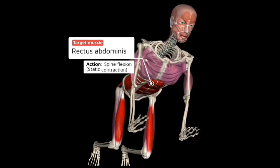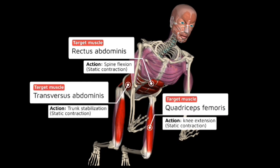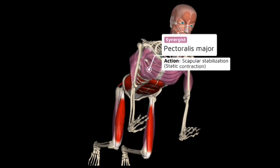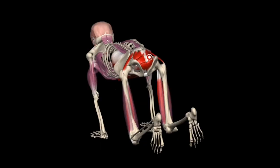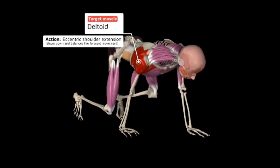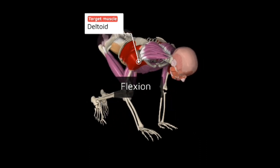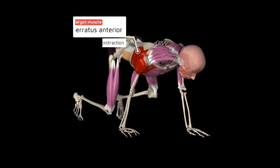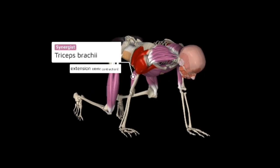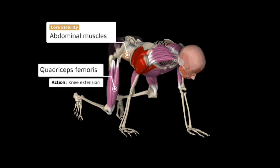The muscle groups you'll be training directly through isometric contractions are your abs, your transverse abdominus, your quads, your pectorals, and your serratus anterior. On the backside, your pelvic floor muscles are also responsible. In the front, your deltoid is responsible for the flexion of the arm making it move, and for your legs it's the psoas and quads. Your serratus anterior is stabilizing, your tricep is stabilizing as well, and your abs should be braced throughout.